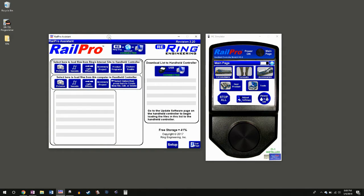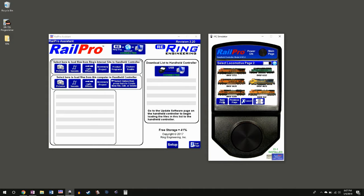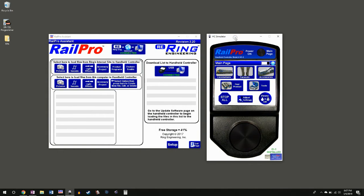The other program is the HC Simulator, which looks like a miniature hand controller and allows you to control locomotives and products from your computer. You plug in the CI1 module to your USB port and it turns your computer into a radio control device. You can select any locomotives or RailPro products just like you normally would and control them directly from the computer. You can also use this to load sounds, files, and things like that without draining your batteries.